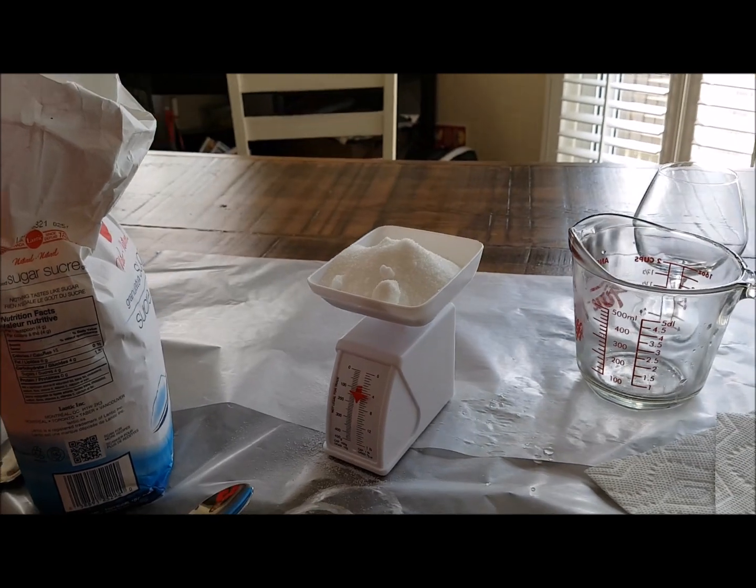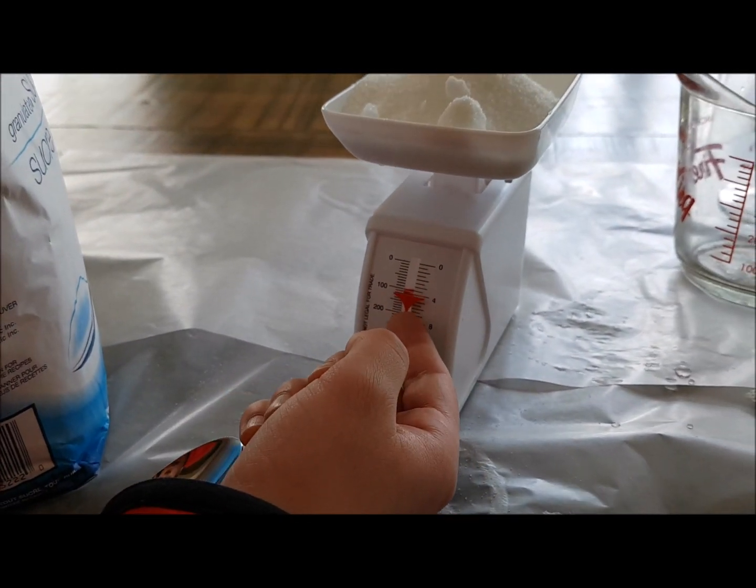There we go. As you can see, it's at a hundred...